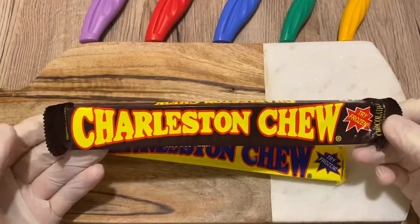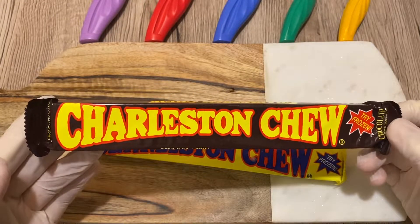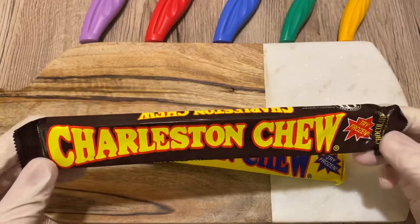I've never tried these before. I have a friend — she told me that it's not that great. She said that I might not like it, but I have to try, right?